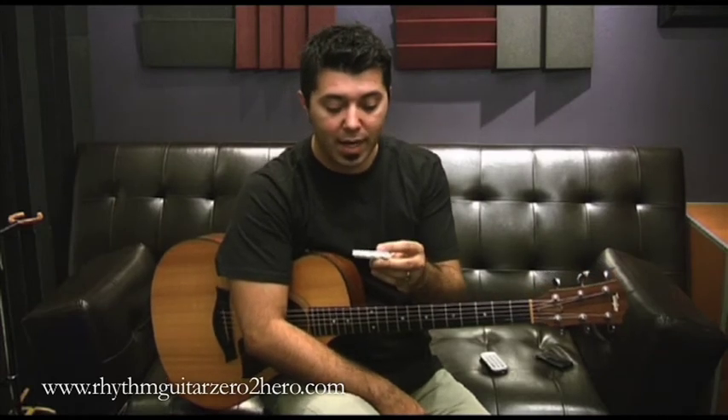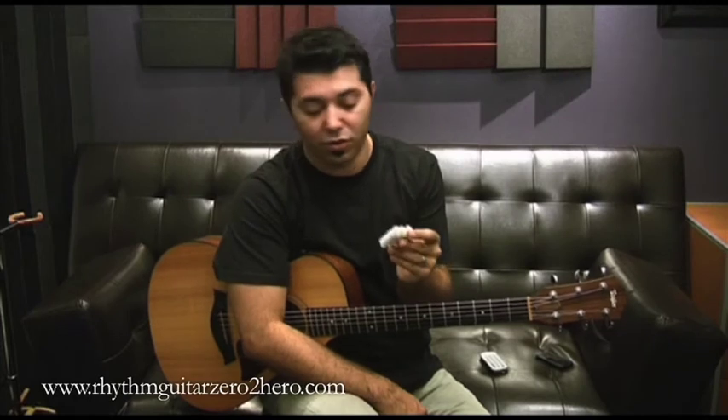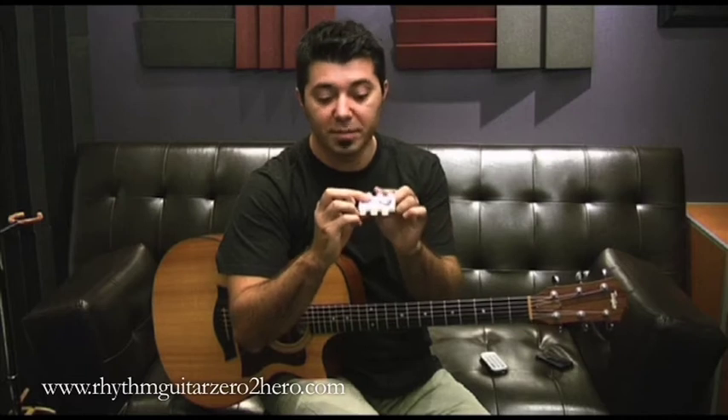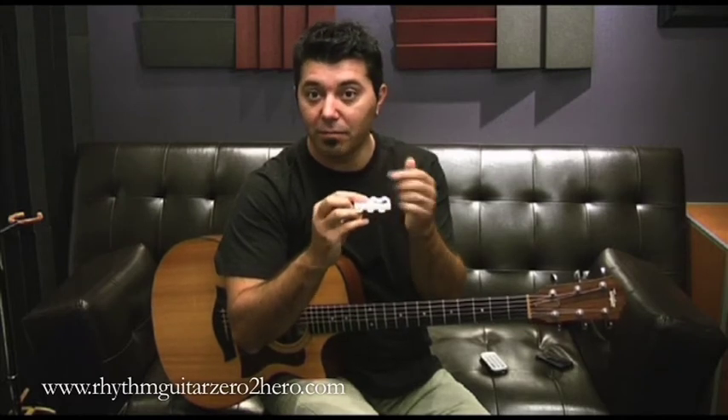Here I've got my pitch pipe. It is actually quite an easy way of tuning your guitar. This specific one has got six different pitches that I can blow, and they represent the six strings. Let's first learn what they are.